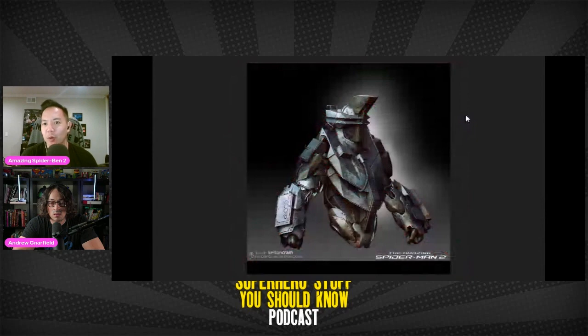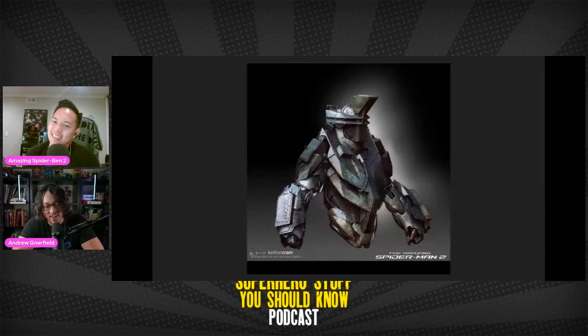Kelton Cram also worked on the Rhino. What are your thoughts on the Rhino in general? Neither of us really likes the Rhino. He's coming back in the Kraven movie — there's a line in the trailer where someone says 'you know why they call me the Rhino' and you see somebody transforming.